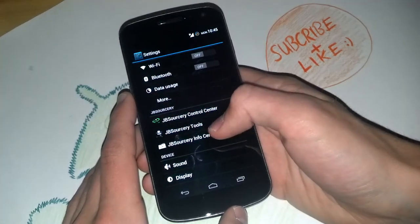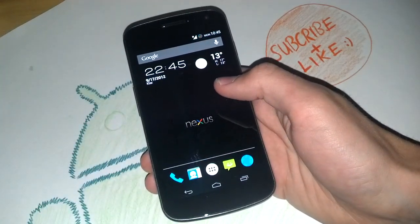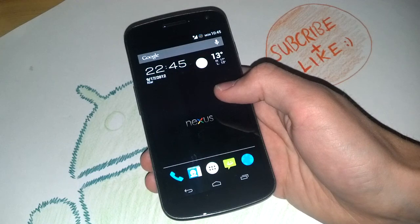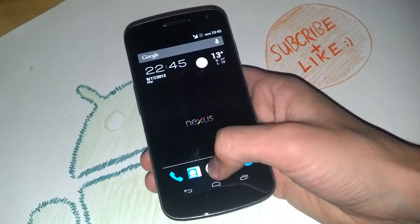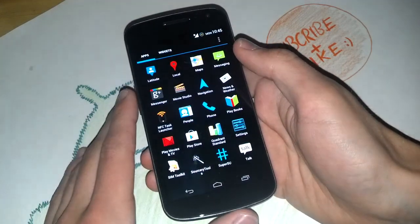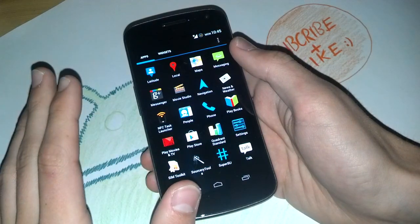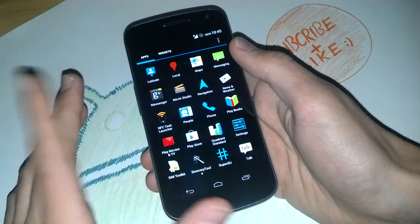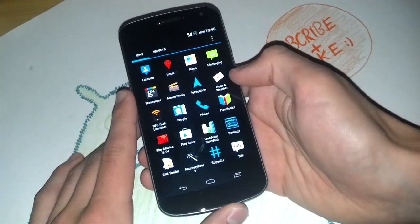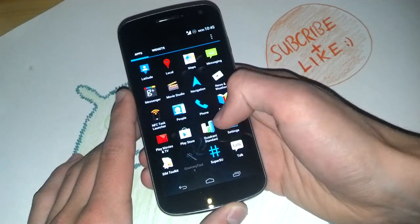Before we get to the Jellybean Sorcery tools, I ran a Quadrant test and reached 7,100 points with the Popcorn kernel running at 1.35 GHz. I really recommend those settings — I'll show you what settings I have set there. I will definitely stick with this ROM. It's version 2.3 and it will be updated, but I'll continue ROM reviews of course. This ROM is really great.